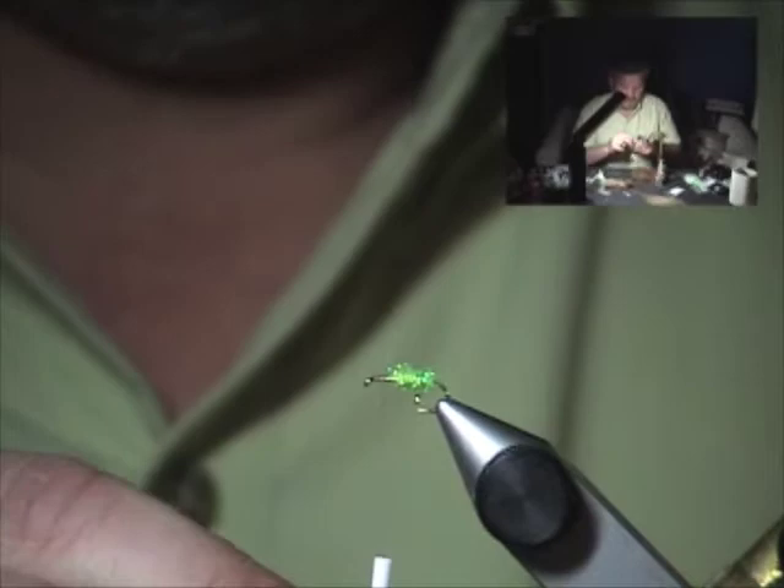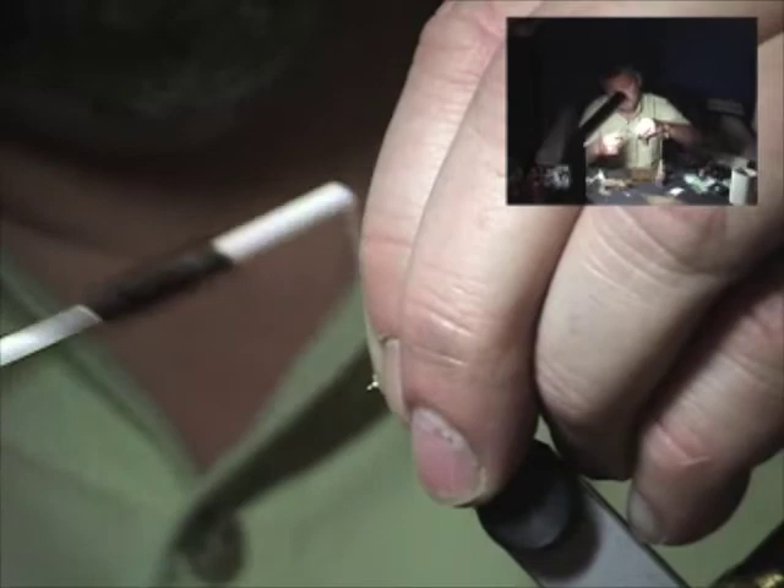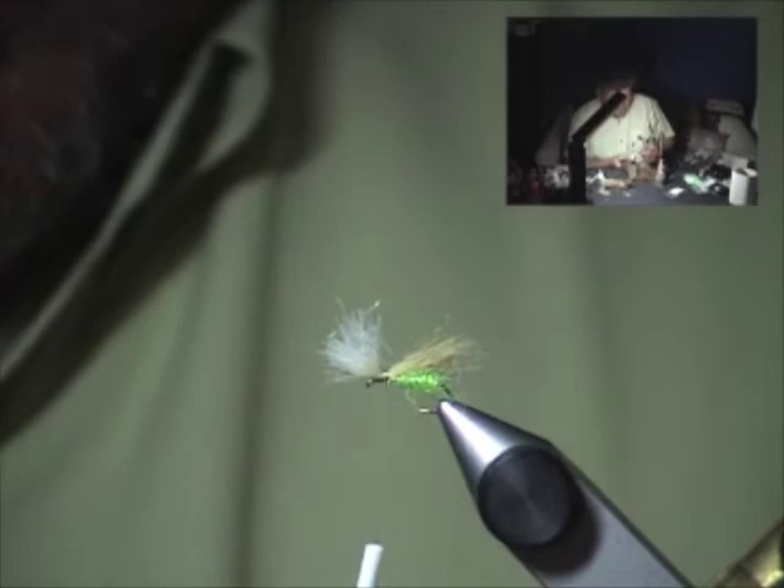Take that hair — you don't have to stack it or do anything. Just tie it in directly on top of the hook shank like so. Elevate it a bit and wrap a little wedge in front. We're going to leave that front tuft long until the hackle is wrapped, because we're going to use it to help skate the fly.